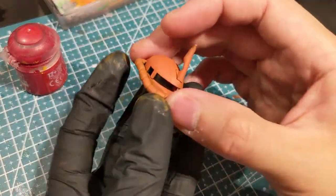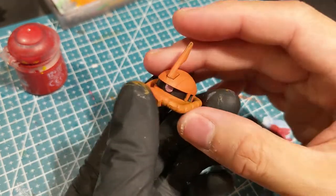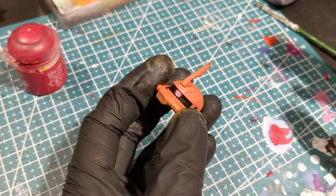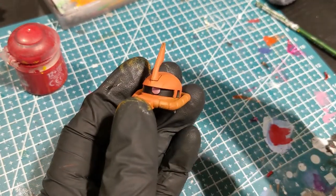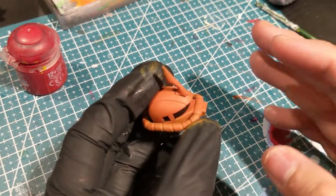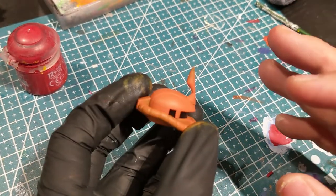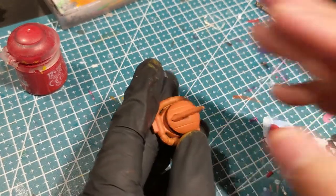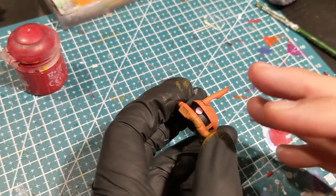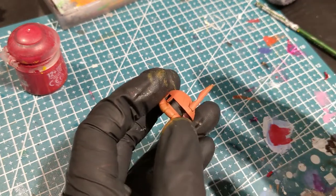I've now applied a couple of thin coats of my base color and I'm happy with the results. What I want to do now is apply a wash — just the dark tones to this base color and none of the highlights, dry brushing, or light tones you would usually apply, because that comes later. With this particular color I'll be applying a Reikland Flesh Shade, and then a few key elements will be picked out.